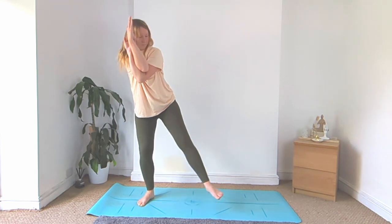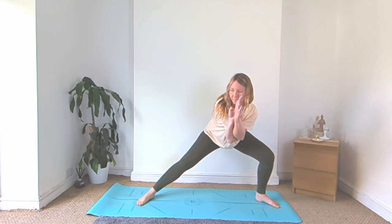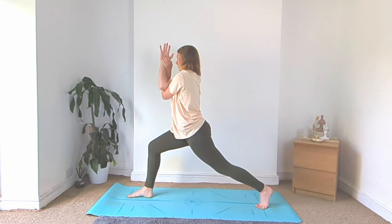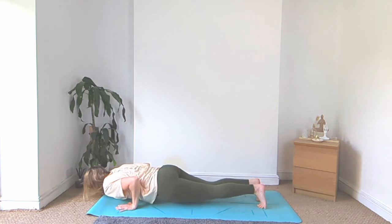Slowly unhook, step it out wide, bend into that left knee, low side lunge. Come back up, high lunge facing the top of your mat. Then unhook the hands, plant the hands down, vinyasa. We'll meet back in downward facing dog.